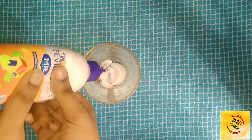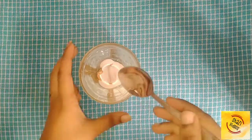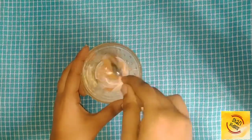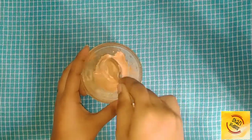We will add 1 tablespoon of Feffical and add 2 of flavor. We will mix it slowly.